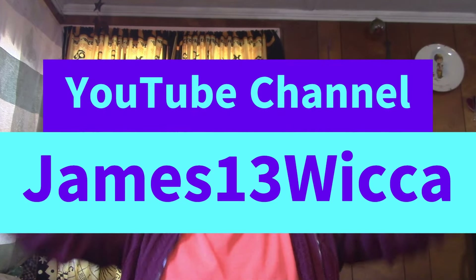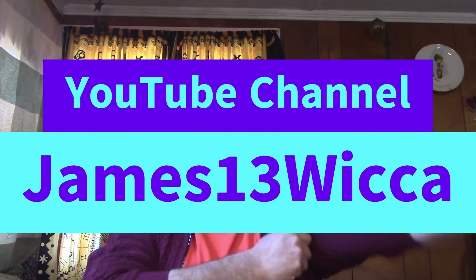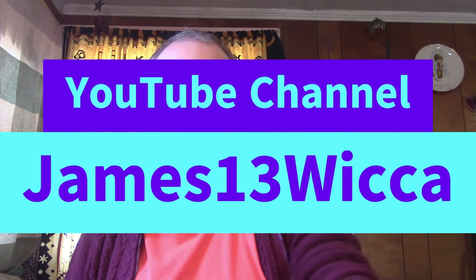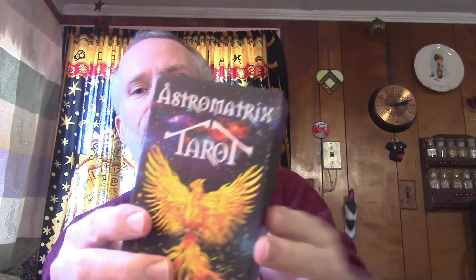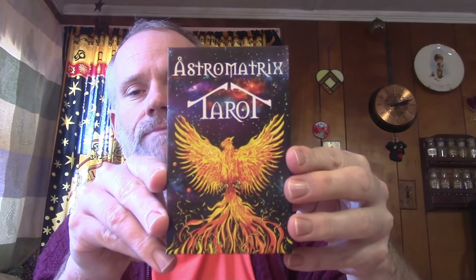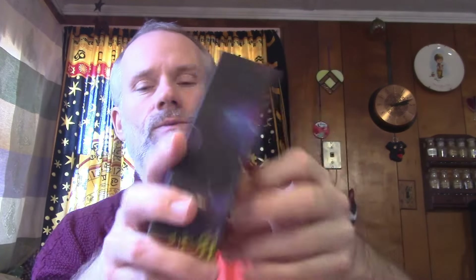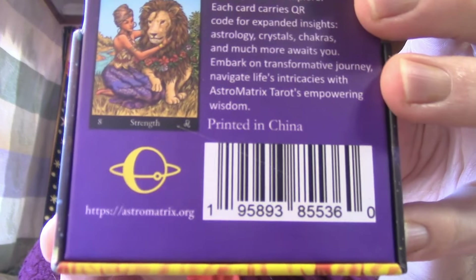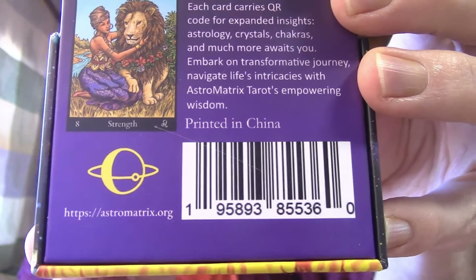Hello! Thank you very much for tuning in to this week's read. For the main tarot part, I'm going to use the Astro Matrix tarot. There's a website in the back here with verbiage, and the website is at the bottom — astromatrix.org, I believe.